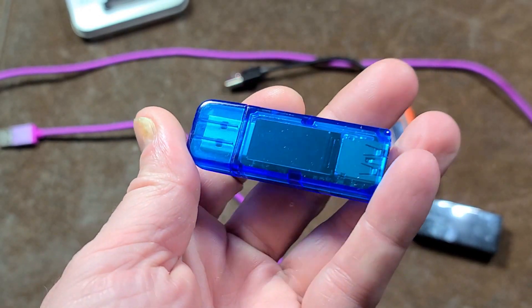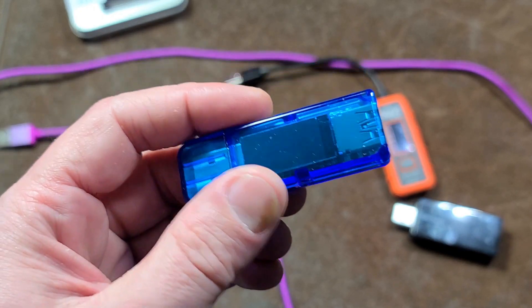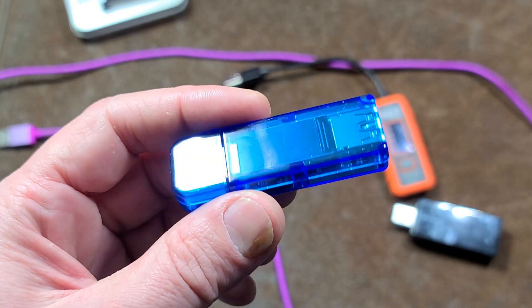This is the AT35. It's about the best one in one of these small compact key-style or USB memory stick-style form factors.